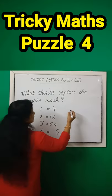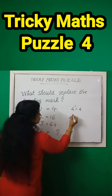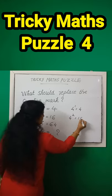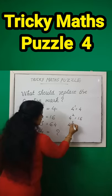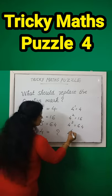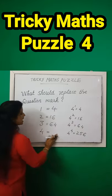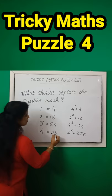Okay, 4 raised to 1 is equal to 4, 4 raised to 2 is equal to 60, 4 raised to 3 is equal to 64, then 4 raised to 4 is equal to 256. So, our answer is 256.